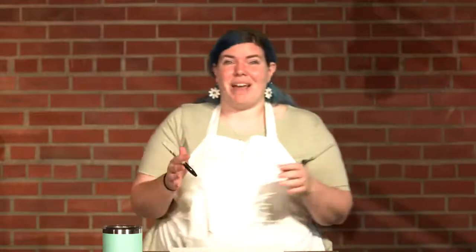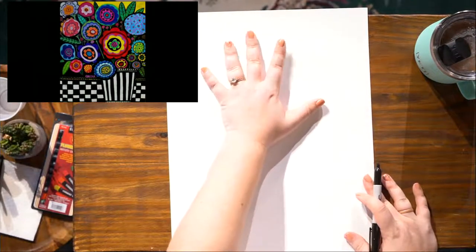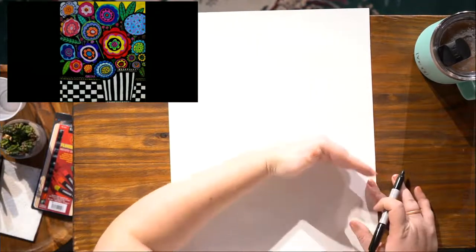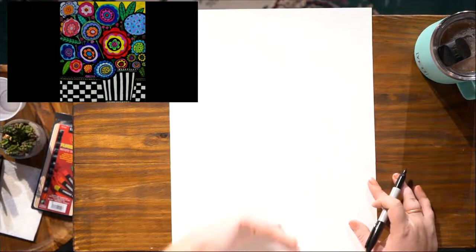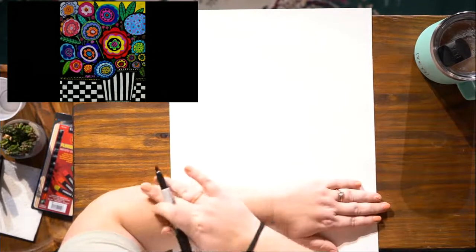You're going to want to grab a pencil — I'm going to grab a marker so you can see it on screen, but you always want to draw and sketch in pencil first. So I'm going to start off with the flowers. We have our portrait orientation — nice, tall, and skinny. We want the flowers to go up on the top part. Make sure when you're drawing them, you're working from the middle of the paper and up. You don't want to draw them too close to the bottom or else your vase is going to be tiny.